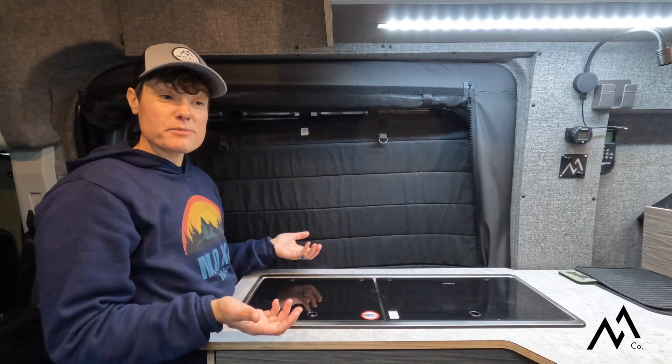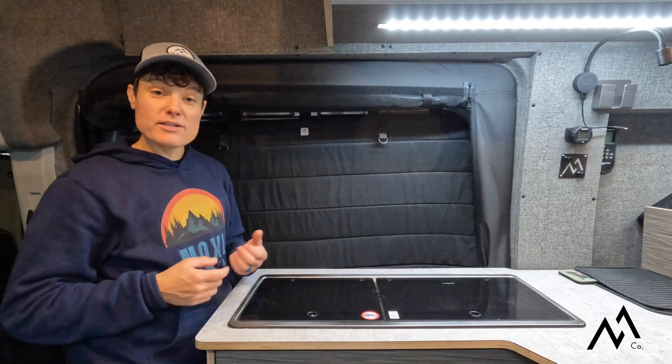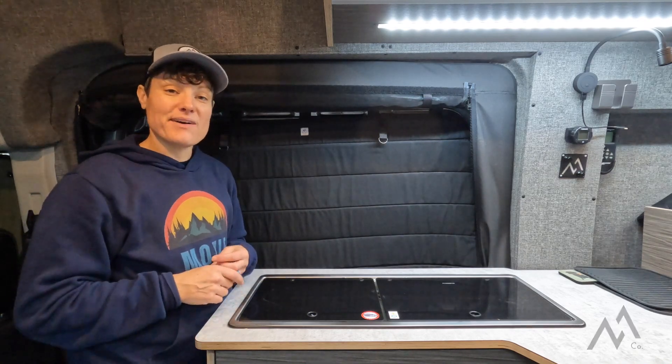If you enjoyed this video, like and subscribe and follow us to learn more about how to upfit your van for adventures. Thanks for watching — we can't wait to see you out there in the wild!